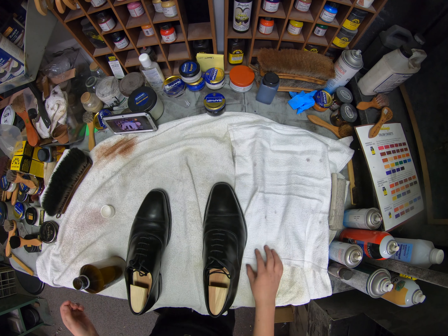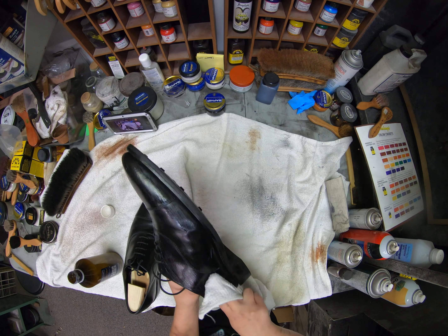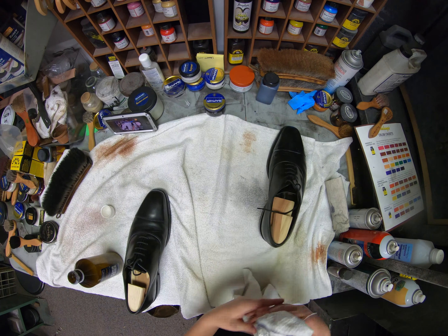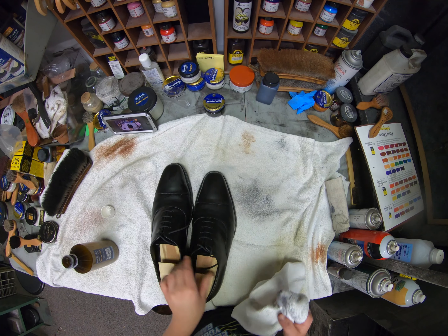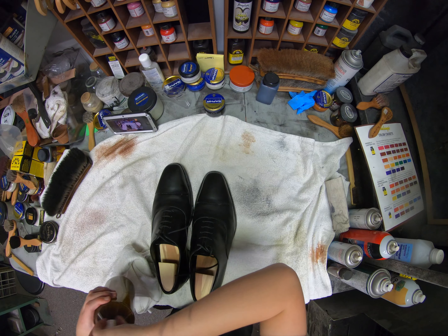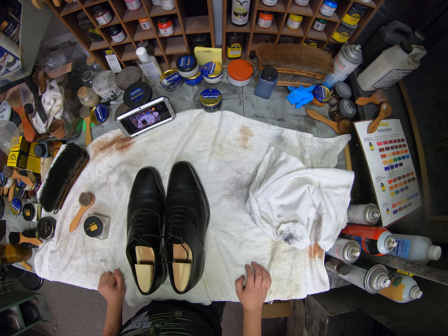So let's get started. Make sure to shake the Reno Mat. Now we have let the Saphir Reno Mat dry for 10 minutes.